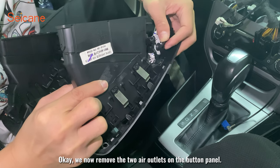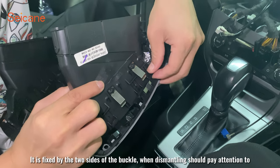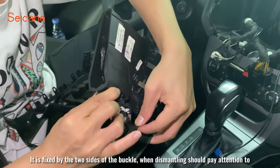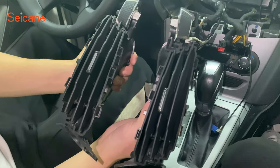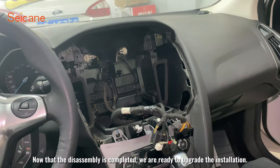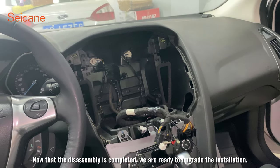We now remove the two air outlets on the button panel. They are fixed by buckles on both sides, so pay attention when dismantling. Now that the disassembly is completed, we are ready to begin the upgrade installation.